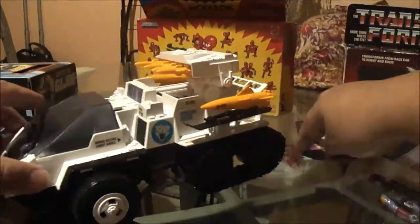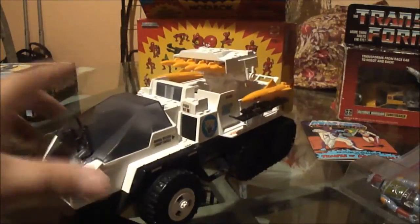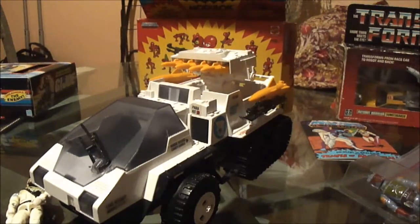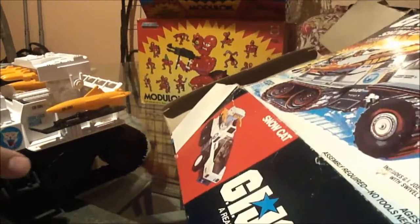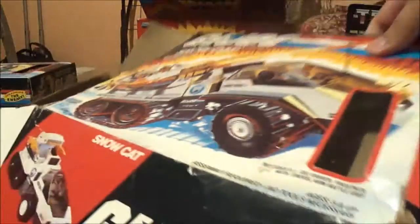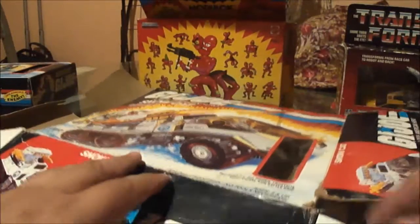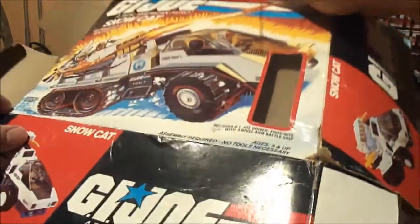I picked this up at my collector's marketplace — and it's a vintage 1985 Snowcat, the G.I. Joe original Snowcat. When I picked this up, I got it at a pretty good price. And the thing that came with it — I don't know how I'm going to show you because of the camera — it came with a box. The box is pretty much complete, with your average wear and tear. I'm trying to flatten out the box.